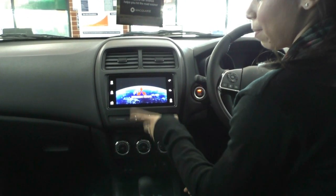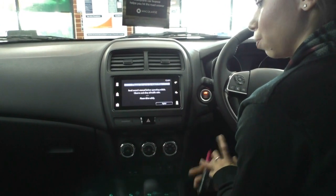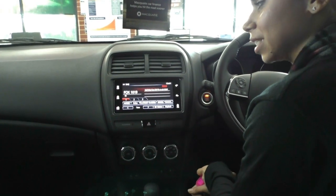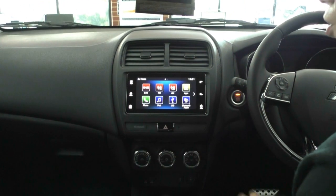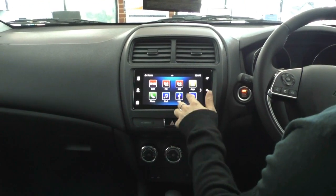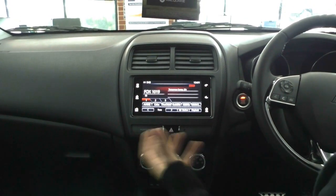The screen links with your phone so you can have Apple CarPlay or Android Auto connected, which gives you your GPS, text messaging and calling all on your screen. You've also got your FM and AM stations, and one of my favourites is the digital audio broadcast which gives you a lot more stations as well.